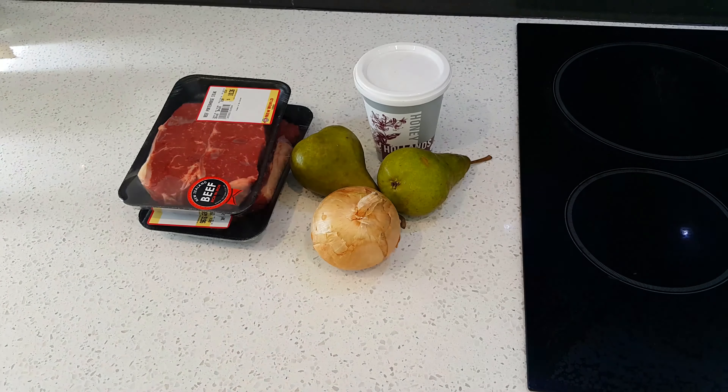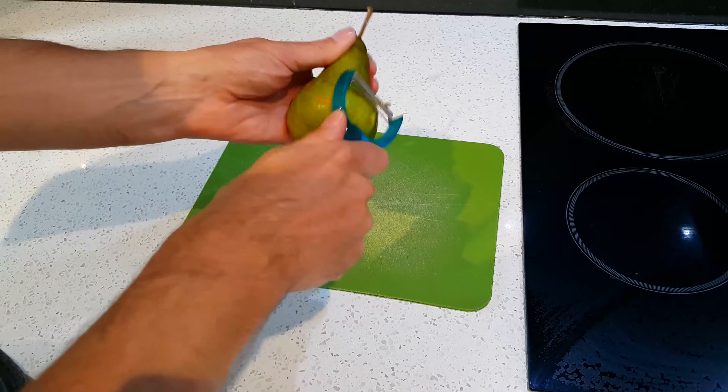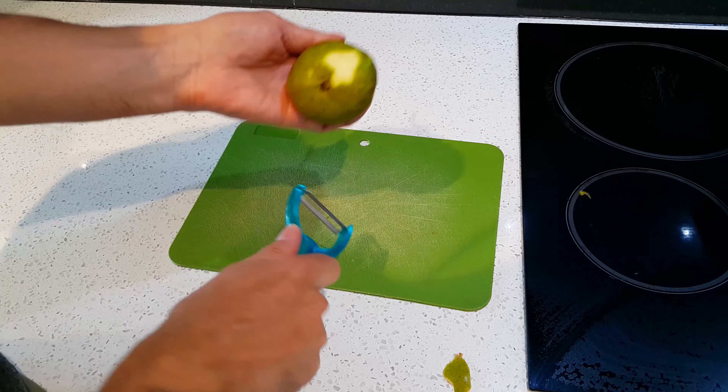Okay, we've got some steaks, a pair of pears, an onion, some honey, soy sauce, and some sesame oil. Now I'll take a pear.